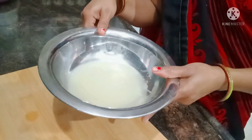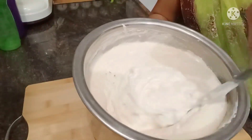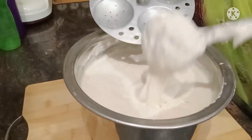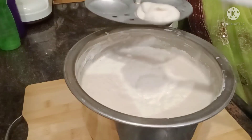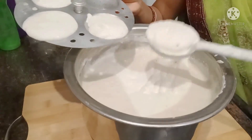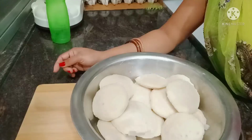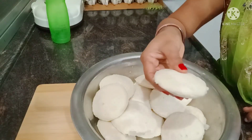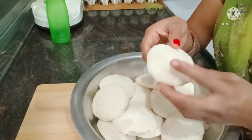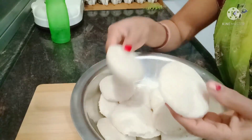Now I am making idli. I prepared the batter 2-3 hours before with soda and milk. Now I will not add more soda. I will show you how it is made in the steamer. Look, the idli is made very well. You will find it is soft, and oil is added lightly.